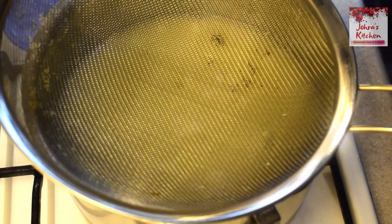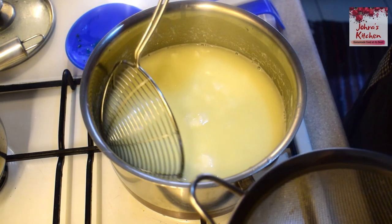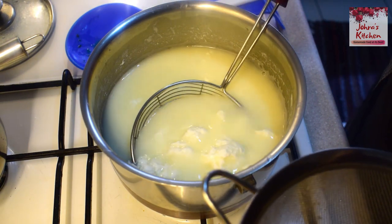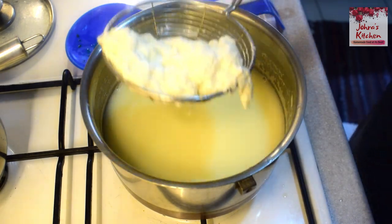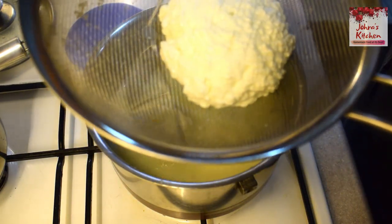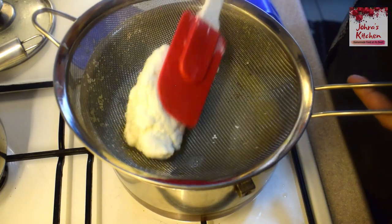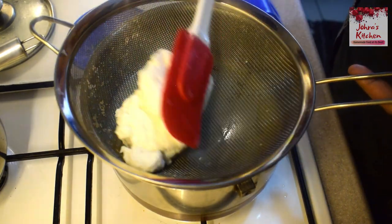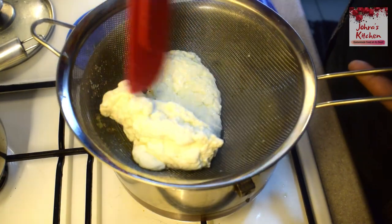Put a mesh strainer. Put it in a jar and collect the cheese. When you collect the mesh, put it in the pan and press it all together.